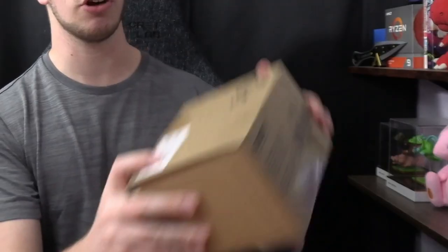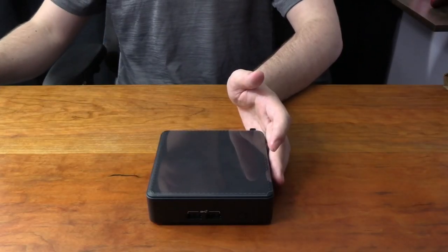Hey guys, it's Tech Grant here. In today's video I'm going to teach you how to upgrade your NUC that you just got for yourself recently, like I did, and add memory to it and also an NVMe SSD. So let's get right into it.